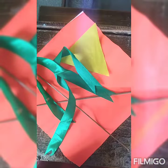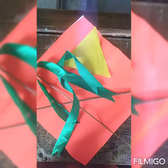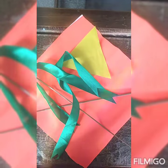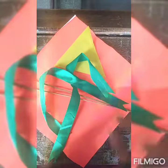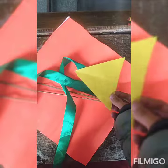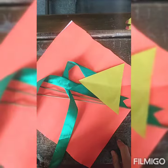Good morning, dear kids! Welcome back to Path Online Tutorial. As you know, Basant Panchami is coming, so today I will teach you how to make a kite with papers. The required materials are two brown sticks, ribbons, a triangle piece of paper, and a square piece of a different color. Okay, so let's start today's activity!